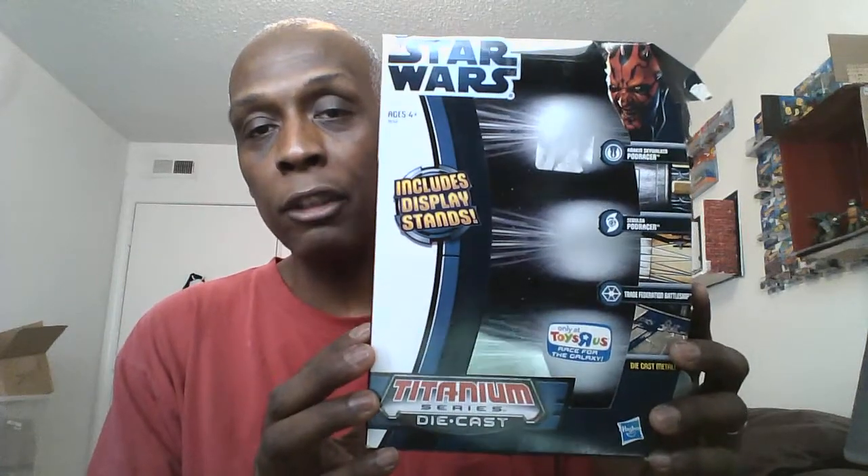I already previewed and opened it. So this is the front of the box, as you can see. Here's the side — you can get a better view of that. And here's the other side showing the three ships. This is called the Titanium. It says it includes display stands. So it's three small ships.